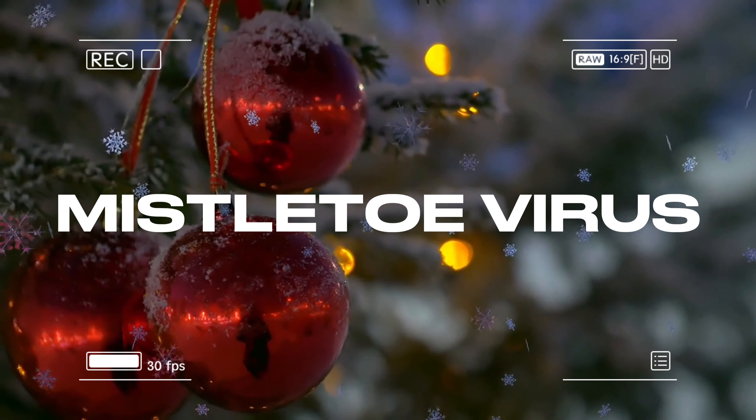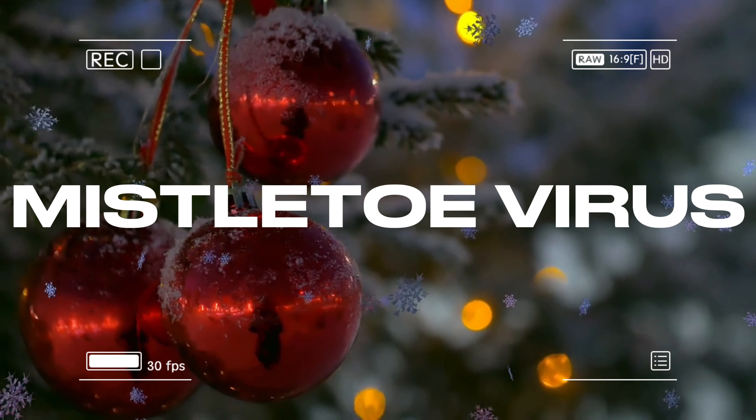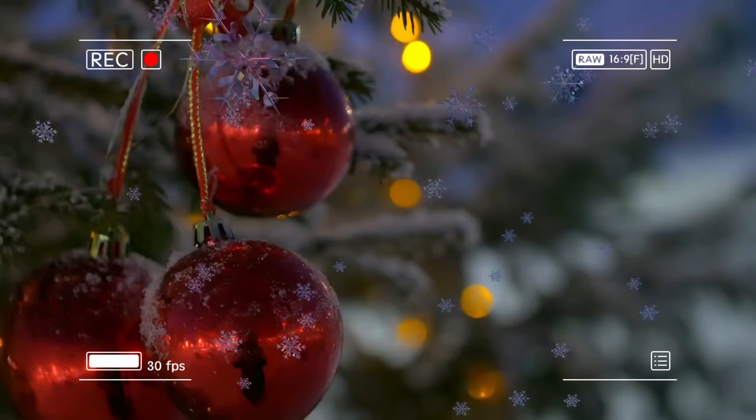Hello, and welcome to my channel, Mistletoe Virus. Tune into the Mistletoe Virus channel for a unique blend of holidays and theme parks content, as well as an inside look at my family's life and adventures. Let's start.